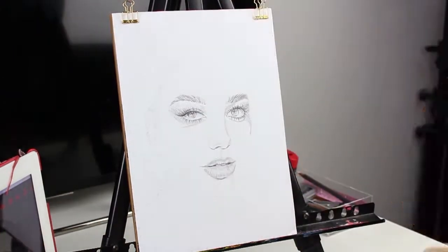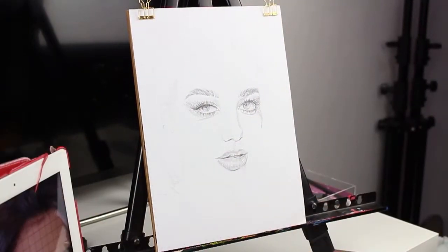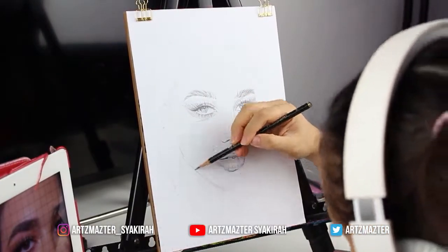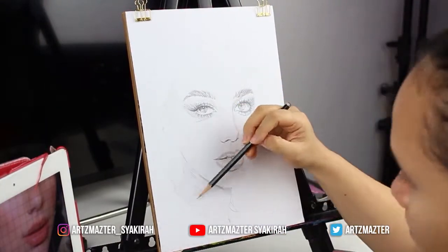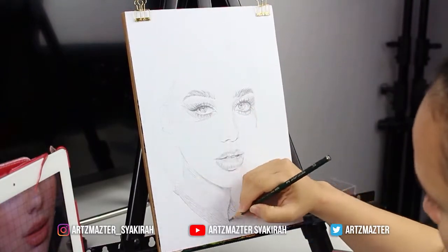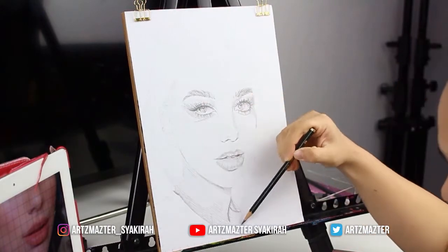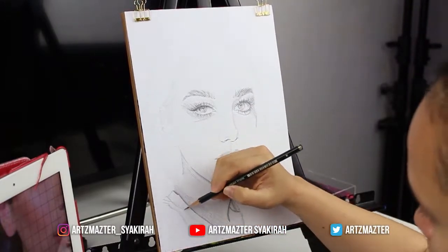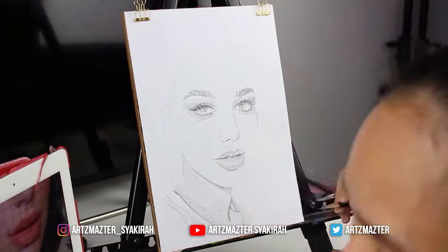Whenever you guys are drawing, if you're artists like me, what struggles do you face? Tell me in the comments down below. Do you struggle drawing the eyes, the lips, the white hairlines, the hair highlights? Do you struggle with the way you hold your pencil? Tell me, I want to know. And if you guys need some tips just let me know and I'll be happy to help.